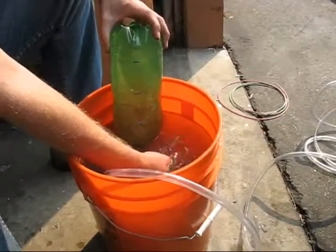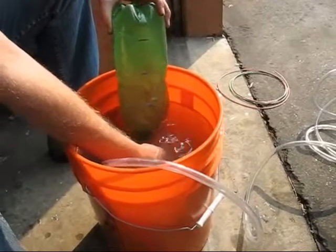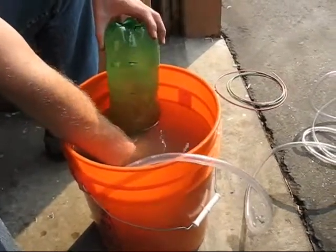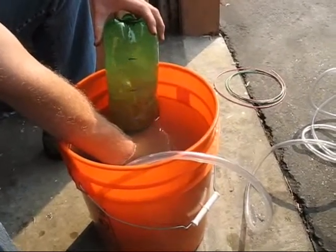So we're going to start the time in a second here — in 3, 2, 1, go. We're going to be doing this for 1 minute to see how much HHO we pump out.